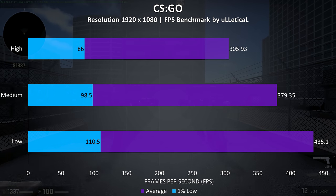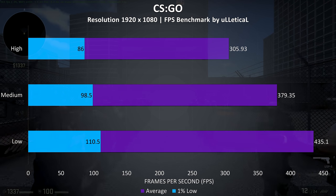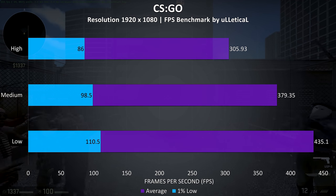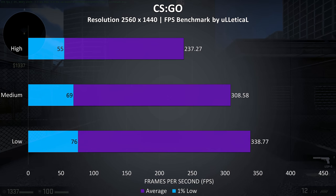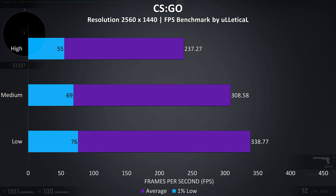CSGO was tested using the Ulletical benchmark, and at 1080p we're seeing extremely high frame rates, which is to be expected as this game should run well on pretty much any modern hardware. At 1440p we're still seeing very high frame rates, so it should be easily playable at this resolution.